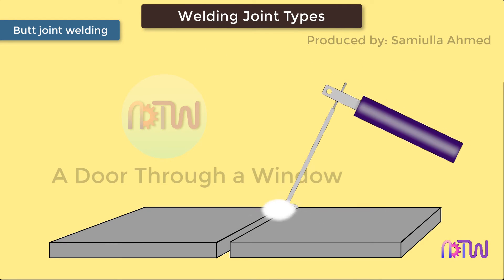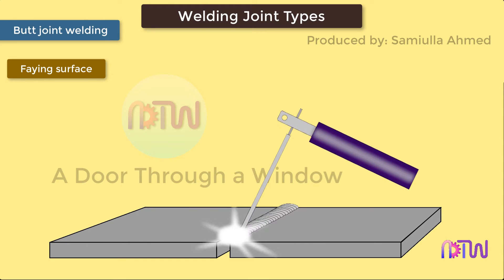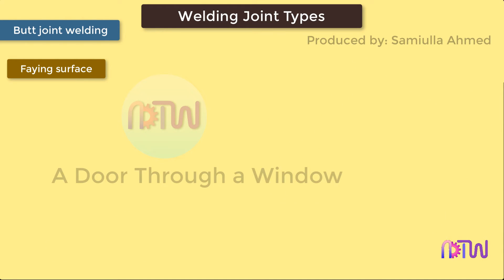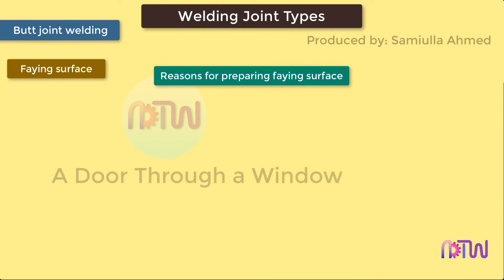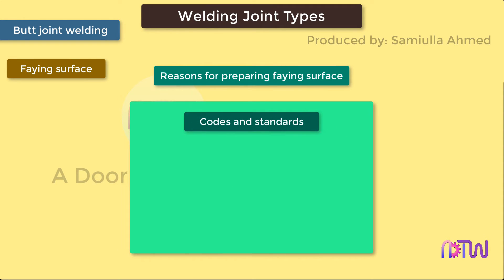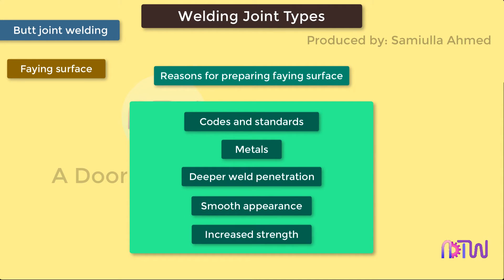The area of the metal surface that is melted during the welding process is called the faying surface. The faying surface can be shaped before welding to increase the weld strength, which is called edge preparation. The edge preparation may be the same on both members of the butt joint, or each side can be shaped differently. Reasons for preparing the faying surfaces include: codes and standards, metals, deeper weld penetration, smooth appearance, and increased strength.